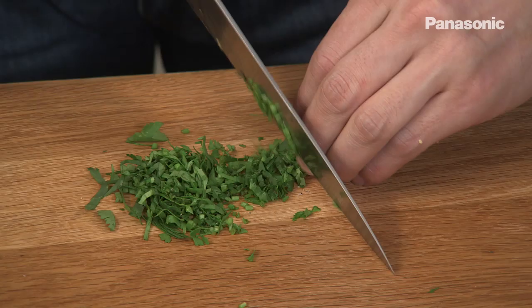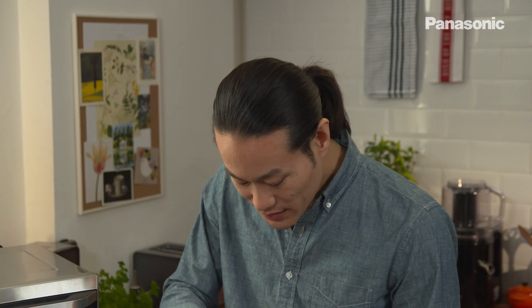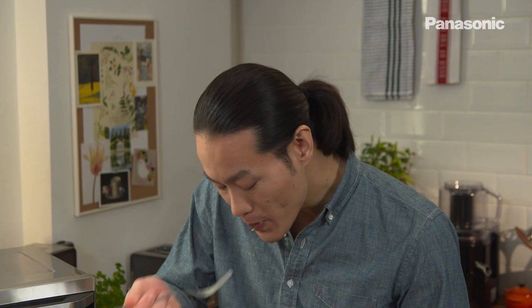Mix that in and just finish this off with some fresh coriander. Once the coriander is in there, give it a good mix and, most important thing, have a taste.